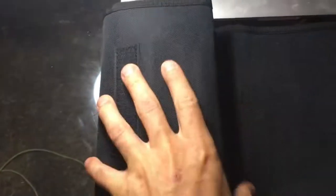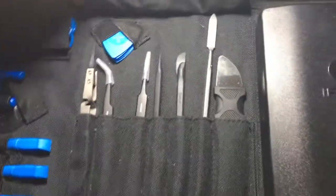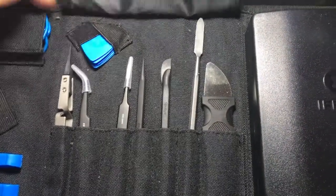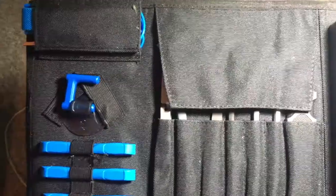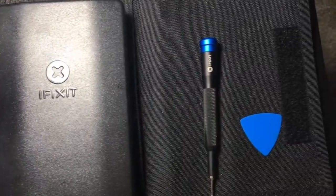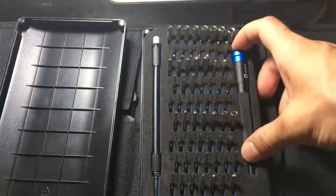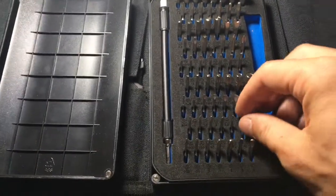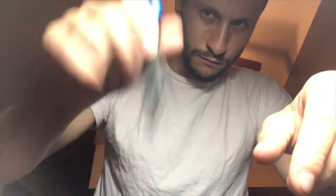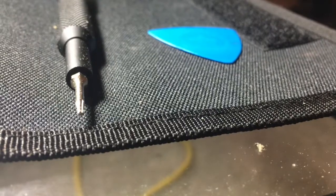The iFixit ProTech toolkit for electronics, smartphone, computer, and tablet repair comes with a lifetime warranty — if a part breaks, you can send it in and get a replacement. It weighs approximately 2.2 pounds and is 8.4 by 2.8 by 5.8 inches, essentially the size of a decent book. It comes with an anti-static wrist strap, which is great for protecting your electronic equipment. I'm using the P5 pentalobe screwdriver, which fits snugly because it's magnetic. Pentalobe screws are used in almost every Mac and Apple-designed product.